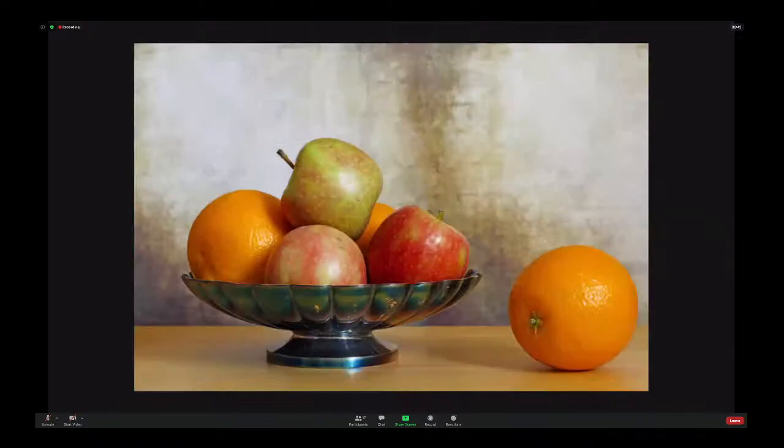Bowl of fruit. Bowls of fruit, still lifes — a staple of old masters. If you Google old masters, you'll see loads and loads of bowls of fruit and still lifes. Everything is in your control with still lifes. And this is rather a pleasing image. I like the background, to be honest. I'm wondering if the background couldn't have been used as a texture over the whole image to give it a painterly look. It fulfills the criteria — it is a still life, and old masters were known for still lifes.